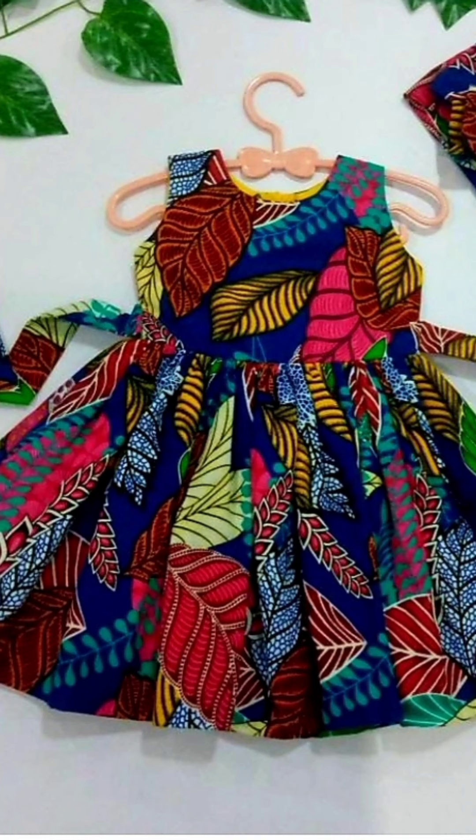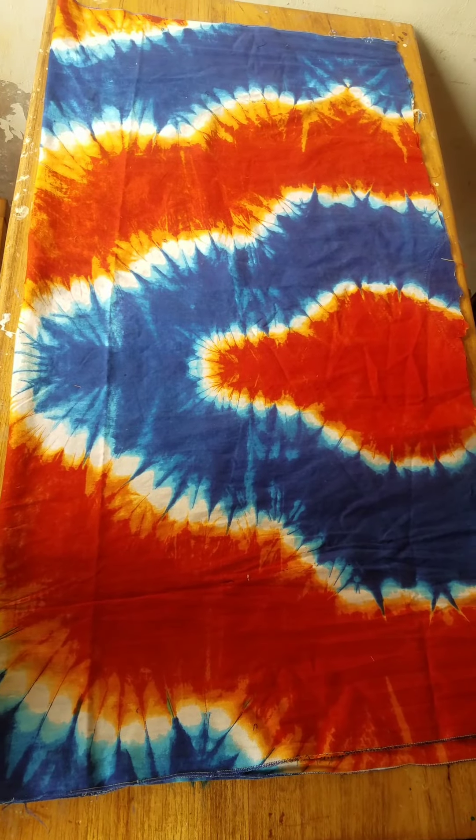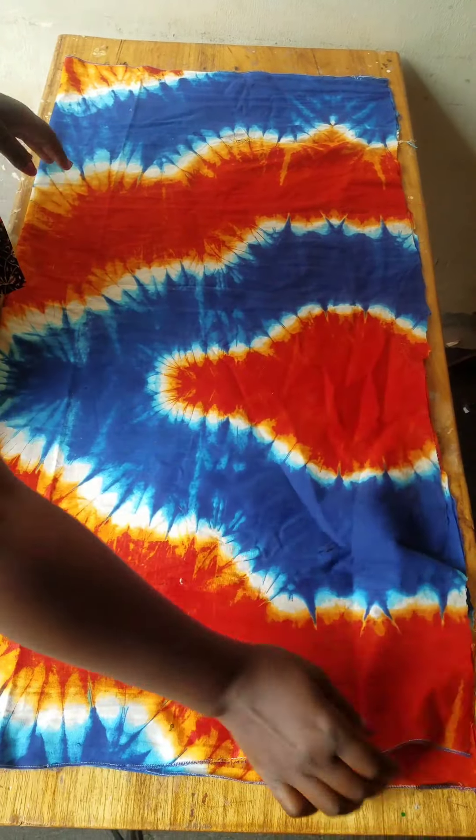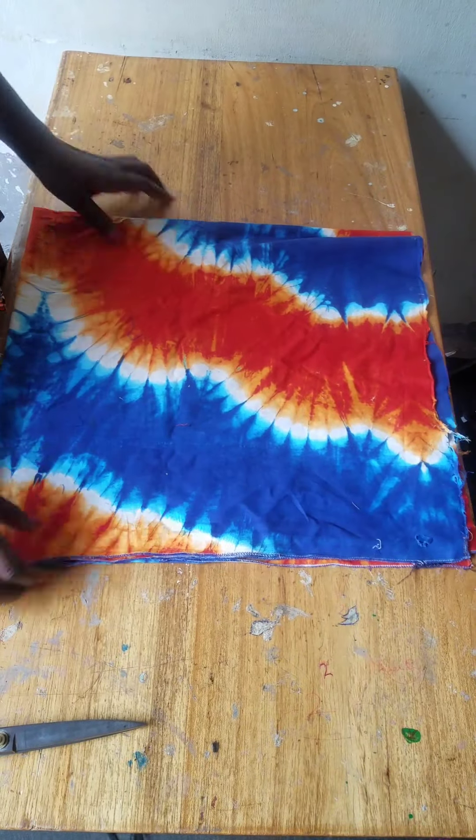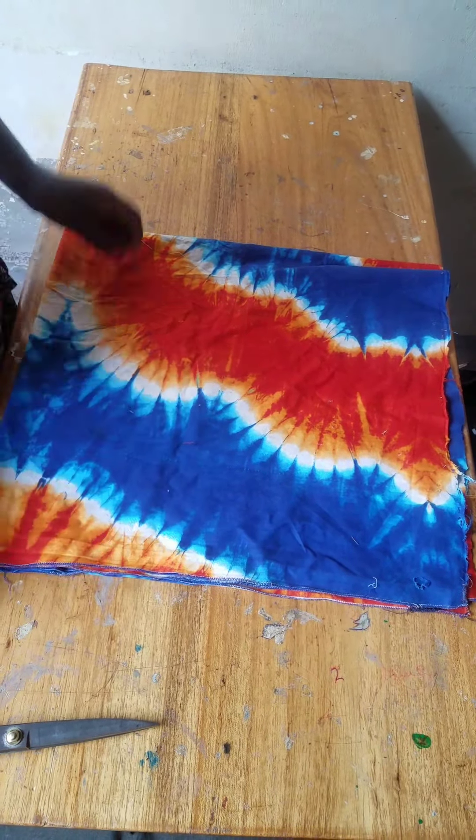Hi, welcome back to my YouTube channel, this is Buffy Buffy Galah — Wake Up and Dress Up. We're going to recycle this lesson into a baby's dress, for a baby around one year or eight months old.